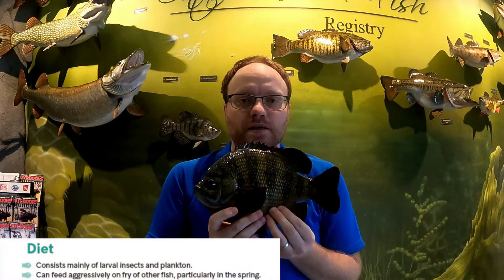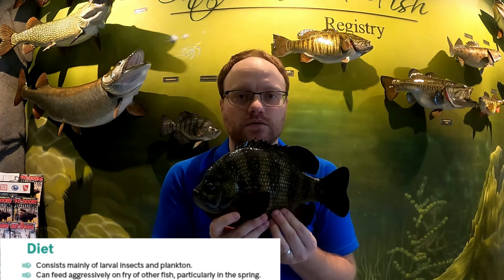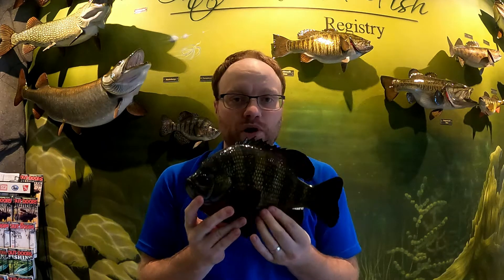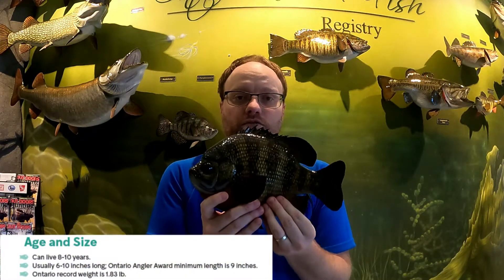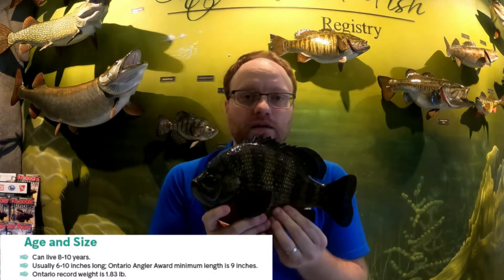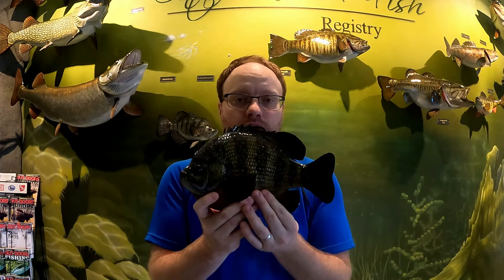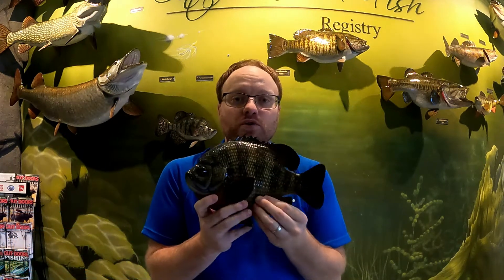Bluegill eat primarily insects and larvae — the early stages of insect growth that stay in the water before hatching. They have a small mouth, so they can't eat large fish, though they will eat some small fry. Bluegill can live up to eight to ten years in the wild. The Ontario record fish weighs 1.83 pounds, and they're typically six to ten inches in length. Catch one nine inches or longer and you can submit it to Angler Awards for a certificate.